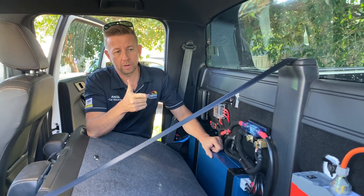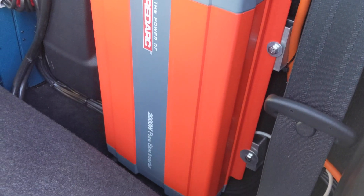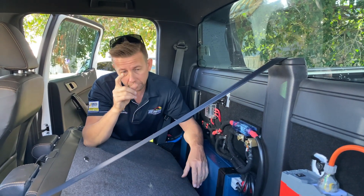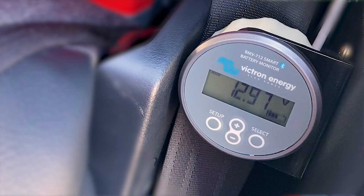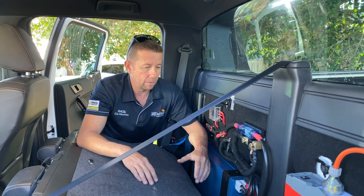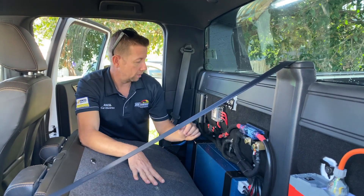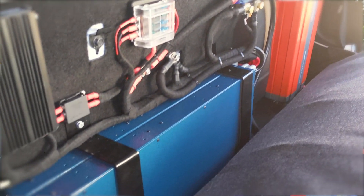The other thing we've got going on is the big Redarc 2000-watt inverter — that's a solid inverter and it is going to give these batteries a bit of a hit. But we've fitted the Victron Bluetooth battery monitor, and that gives us the full ability to see how the batteries are traveling while we're going. Obviously it depends how many coffees we make, but we've definitely got a fair bit of power — as good as we can get behind this seat.